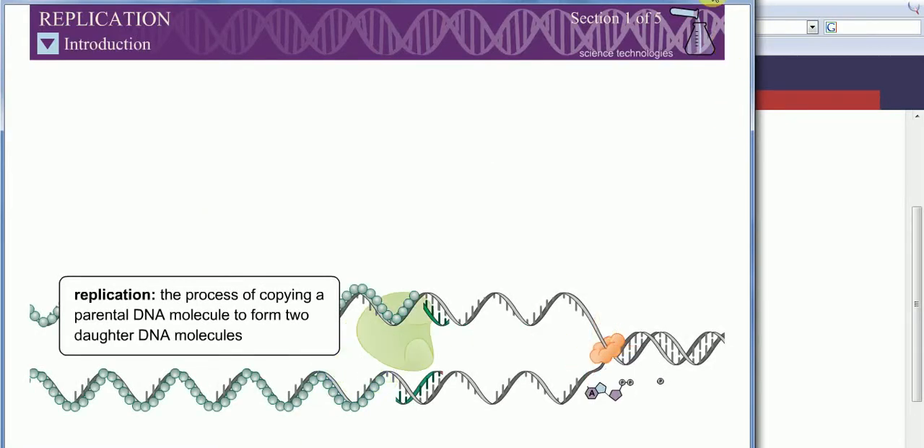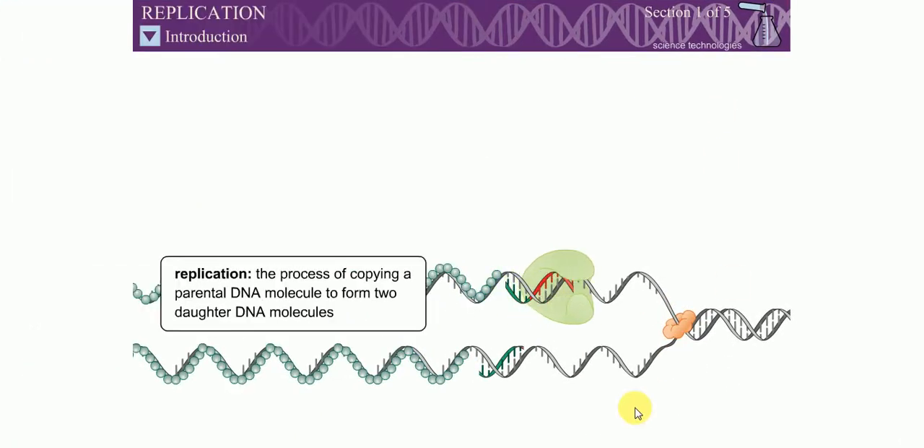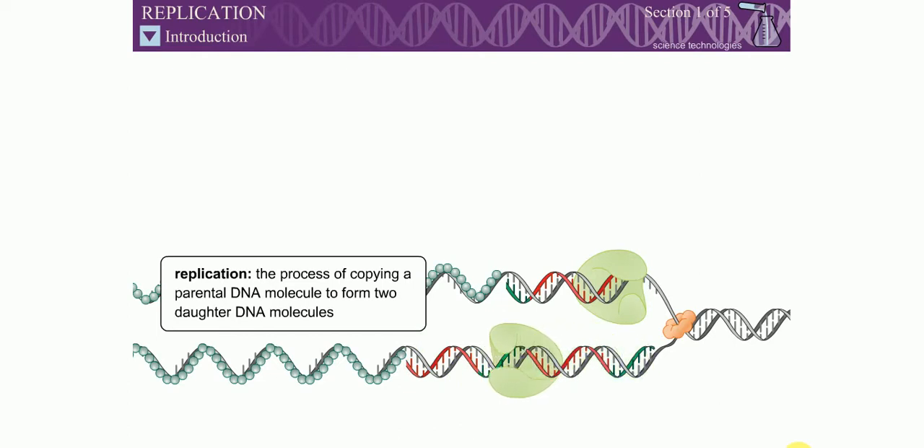The self-complementary nature of DNA allows each of the two strands of a parental DNA molecule to serve as a template for the formation of a daughter strand. This process is called DNA replication. However, the replication of even the simplest DNA molecule is a complex multi-step process involving several enzymes.